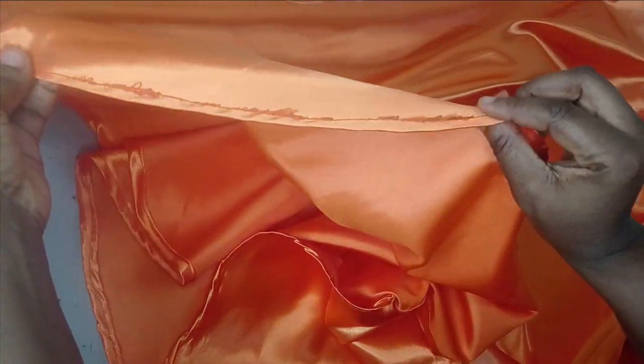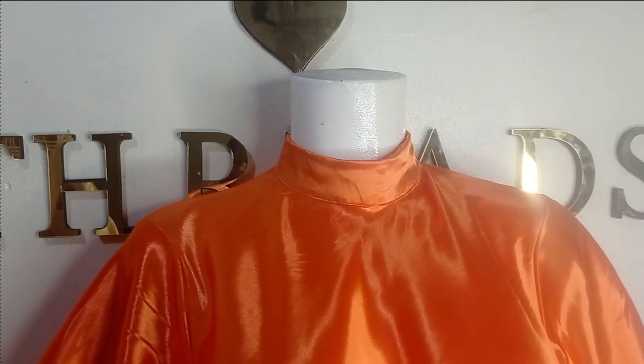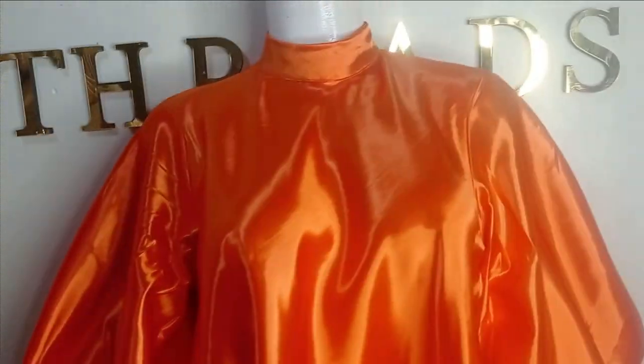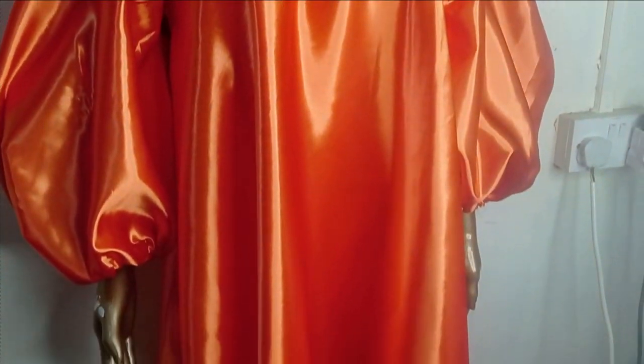I pressed everything down. This is the full view of the finished dress on the mannequin. You can see the bishop collar and how voluminous and beautiful the lantern sleeve looks. It's a very simple tutorial and the result is beautiful. I hope you enjoyed making this with me — let us know in the comments, like, comment and subscribe, and I'll see you in the next one!